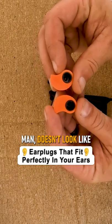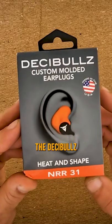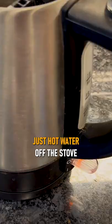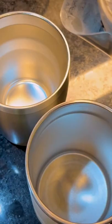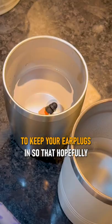When you first get it, you're going to be like, 'Man, that doesn't look like earplugs at all.' Well, you got to mold them to your ear. The Decibels custom molded earplugs — it's very easy. You can use just hot water off the stove with a kettle or something like that, or you can use a microwave. You get different ear canal adapters, and they give you this nice little bag right here to keep your earplugs in.